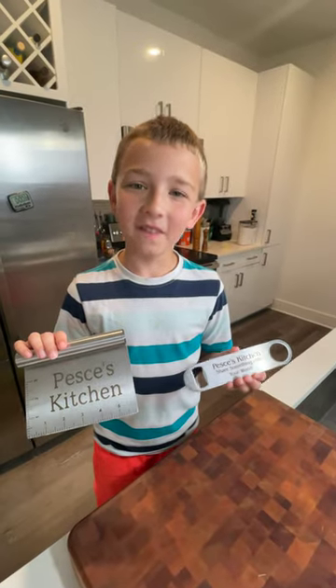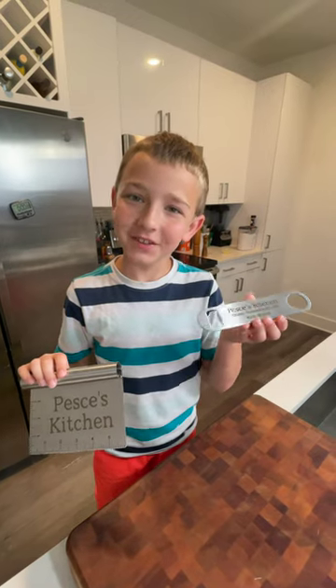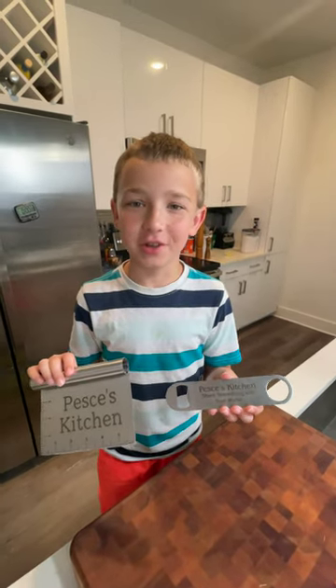Now you can get the official Pesci's Kitchen bench scraper and the official Pesci's Kitchen bottle opener. Just check out our Patreon page.